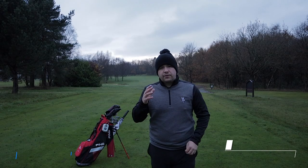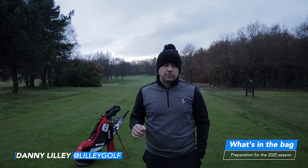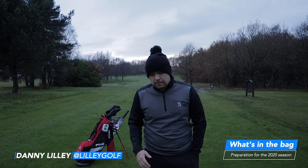Hi guys, welcome to my channel. If you're new to the channel it'll be much appreciated if you subscribe. It's free to subscribe and all it does is give you a notification anytime I bring a new video out.